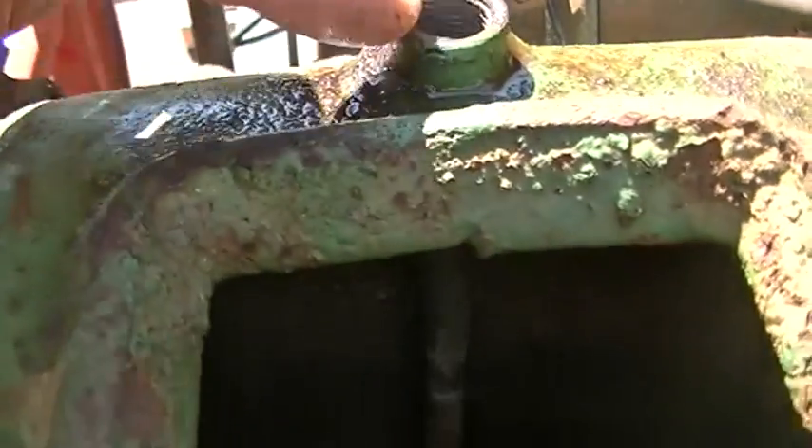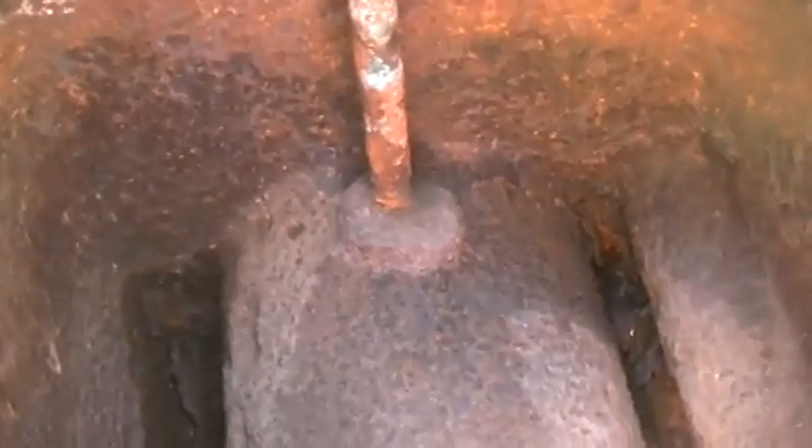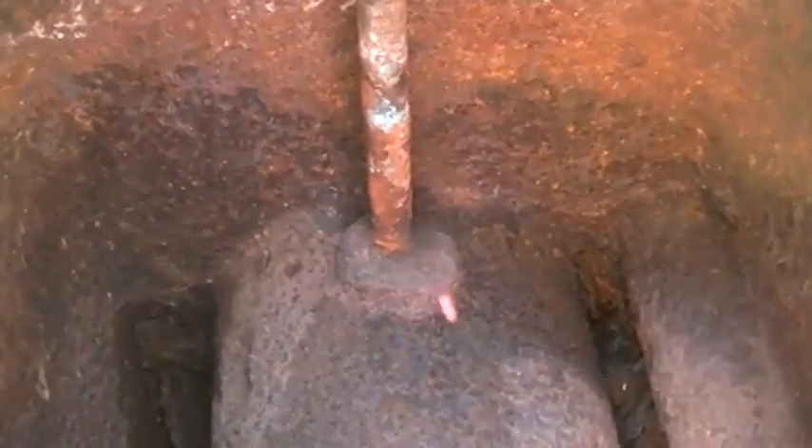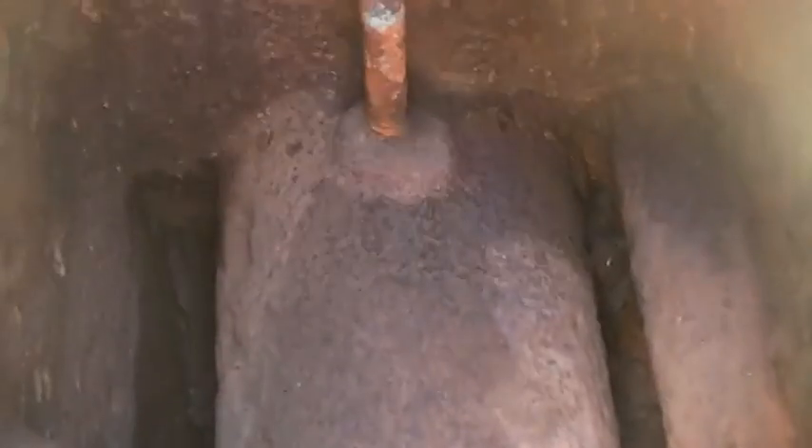Our cylinder jacket has rotted through somewhere, or hopefully this little tube that goes down through into the water pot down there simply got a leak in it. Hopefully it is that that has a leak and the cylinder is okay.